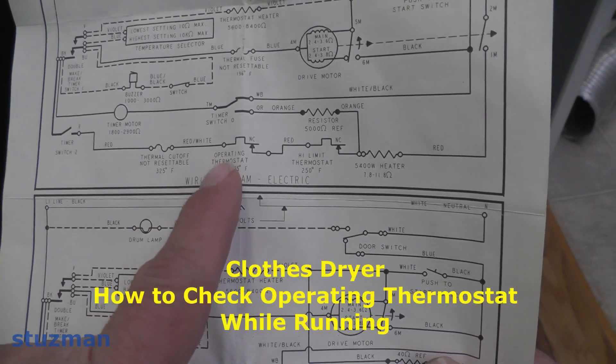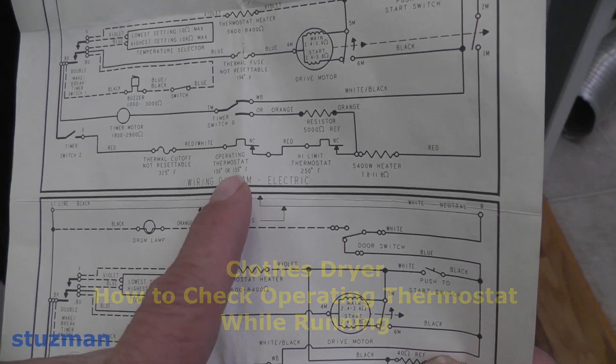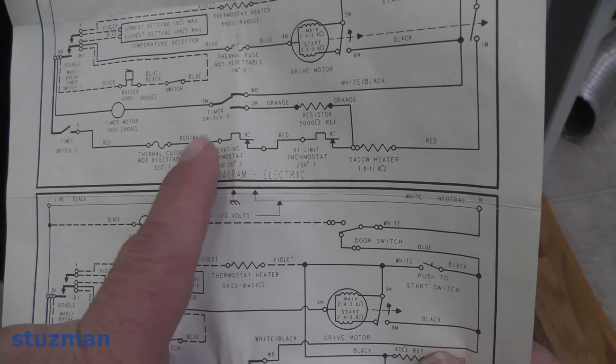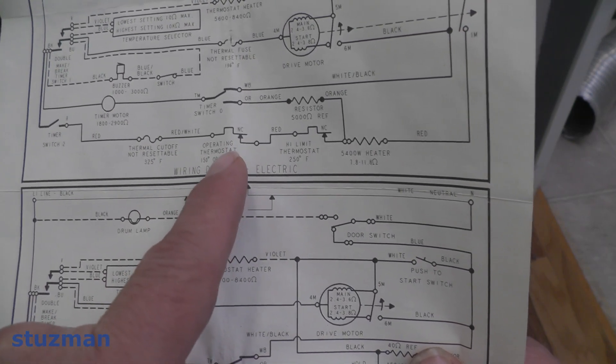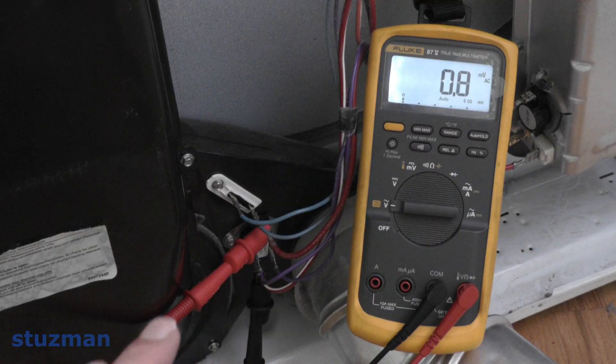I have my voltmeter leads across this operating thermostat. It's set to cut out at 155°F and should drop back in at 25 degrees less, which is 130°F. I'm going to monitor this. I'm in a high heat cycle and I want to see with the IR gun when this thing is going to open up. If you don't understand what I'm doing, you can go back and look at my previous video — I'll go into a lot more detail about all of these controls. I'll put a link in the description and at the end of this video.